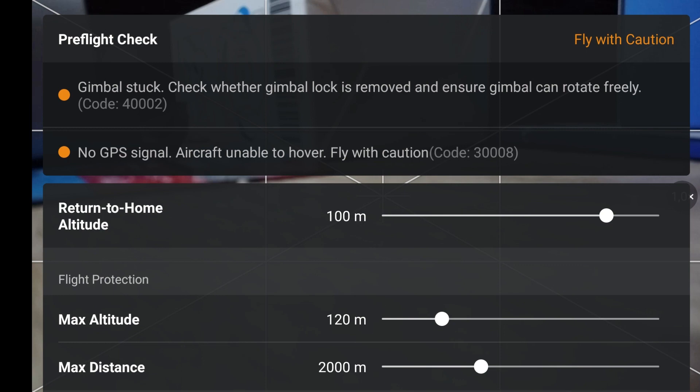Hello everyone. One of the most prevalent issues encountered by DJI Mini and Mini 2 users is the aftermath of a drone accident, often resulting in a damaged ribbon cable. In this video, I'll guide you through the process of solving this problem effectively. Make sure to watch the entire video, and if you find the information helpful, don't forget to subscribe, like, and share. Let's get started on resolving this common challenge together.